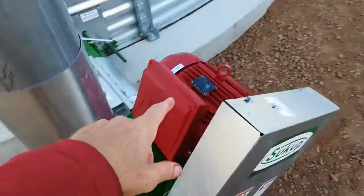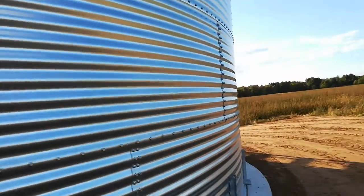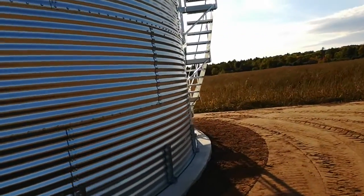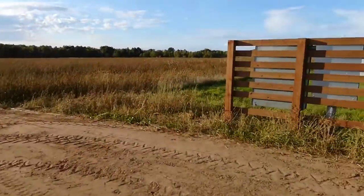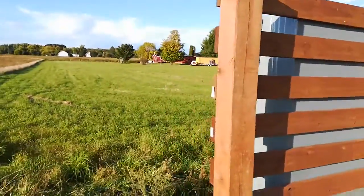So there are two motors here — one at the bottom and one at the top, seven and a half and ten horsepower. The electrician was here today and they wired everything up in here.